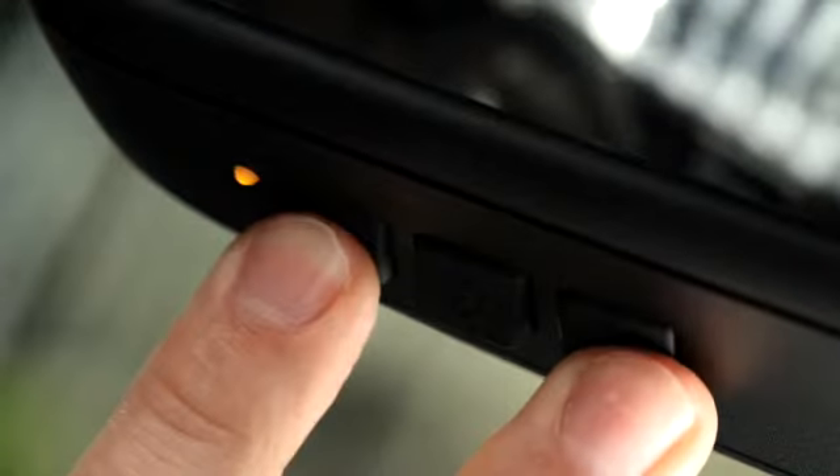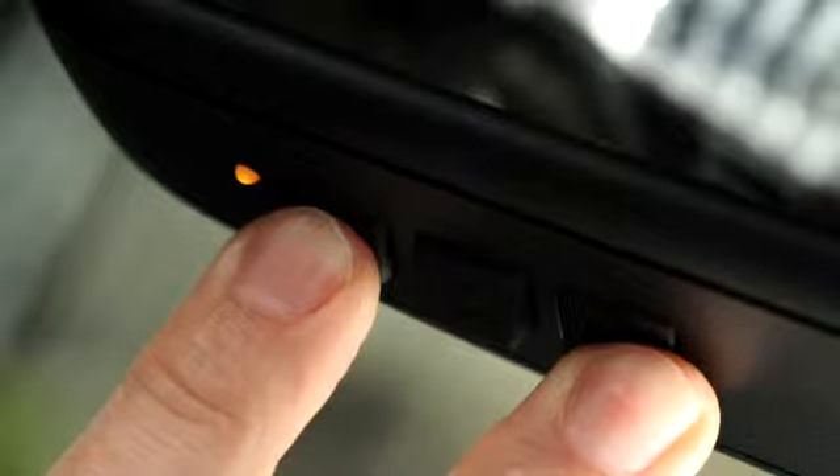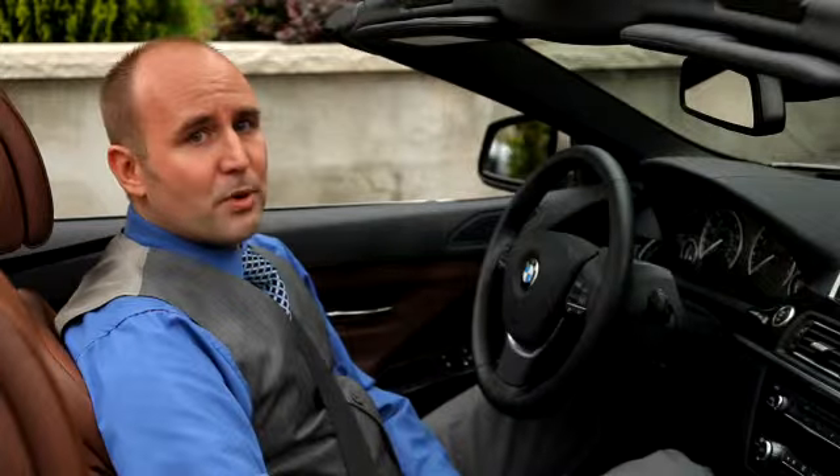To do so, press button 1 and 3 simultaneously until the light starts flashing rapidly. It will take about 20 seconds. Now none of the buttons have any programming.